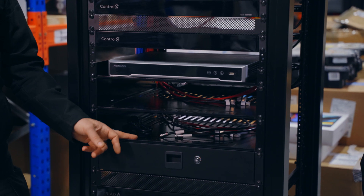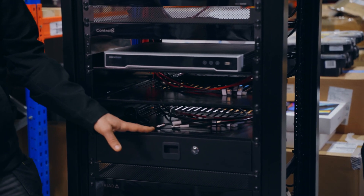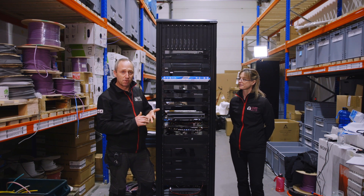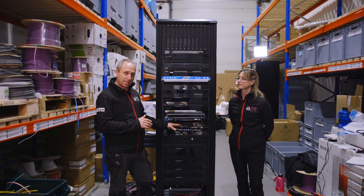Below that at the moment we've got two empty shelves. These are for what we call client sources: Skybox, Virgin Box, Apple TV, maybe Roku. They'll be added onto here on site.